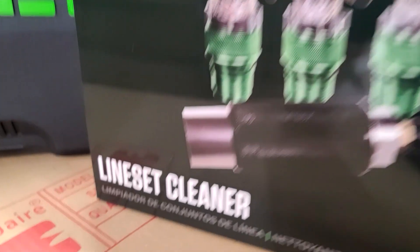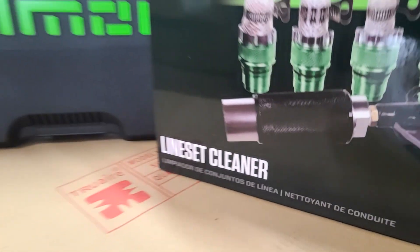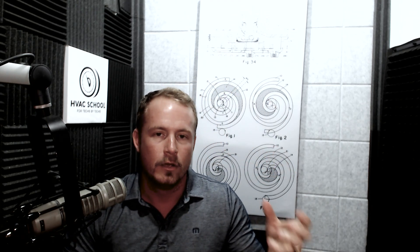So we've done it using a couple different products, but I couldn't be more excited about this new system from Hillmore — they're just calling it Line Set Cleaner, the name is pretty straightforward. But they've done it in a really elegant way, and they've worked on the design in order to optimize everything that you need in order to clean a line set easily, whether you're just using the pig or whether you're also using a chemical ahead of it.